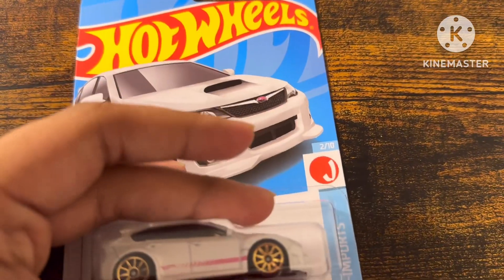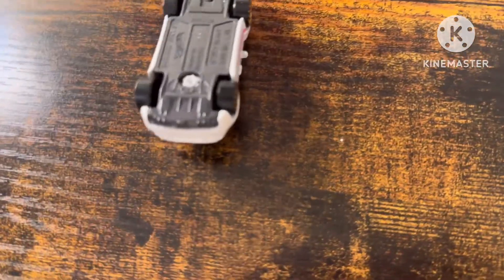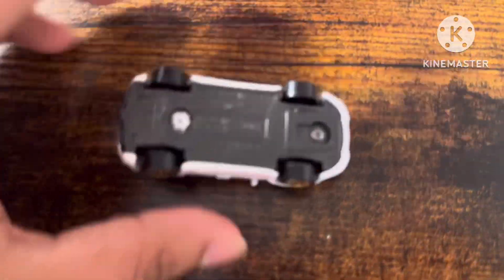Okay, now we can unbox this car. The code says...